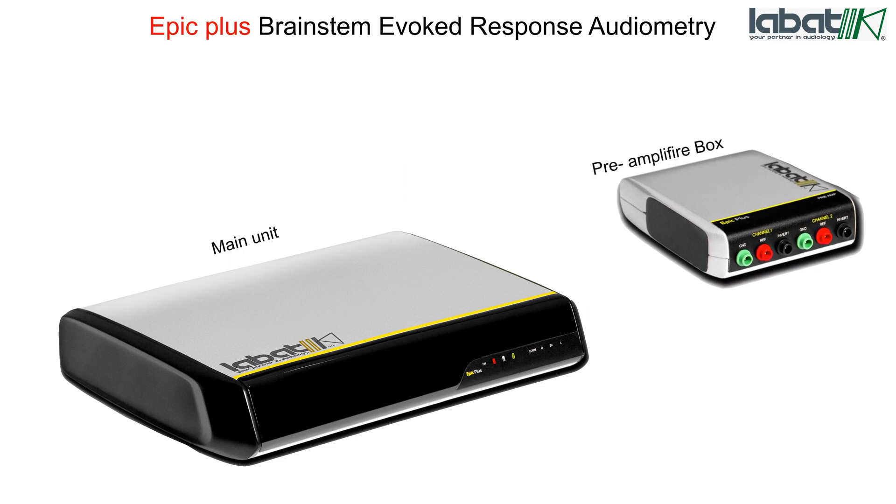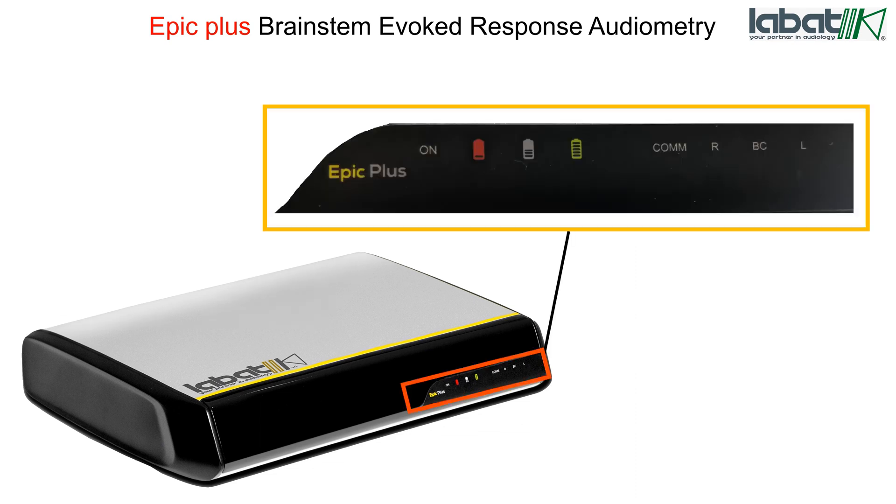Both units are connected with the help of a pre-amplifier cable. On the main unit, there are power-on indication and battery status indicators: 25% battery status indicator, 50% battery status indicator, and 100% battery status indicator. There is also a COM indication for communication of the device with software, and R and L indications.